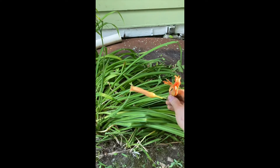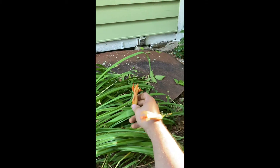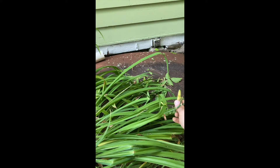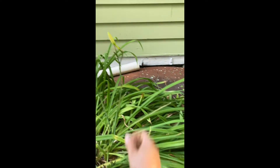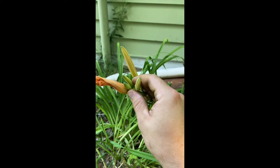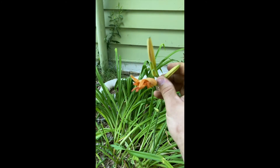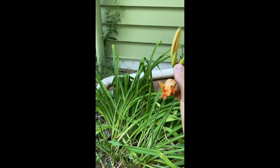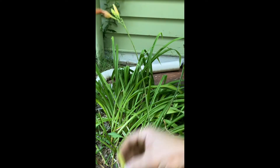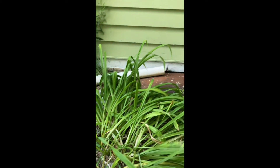So let's pick all these off. Flower. Flower. Get all these pods here. It doesn't matter how small they are. For cooking them like beans, the smaller the better. Once they start to open, you're probably gonna want to fry them. Take all these off. Got another pod right here.